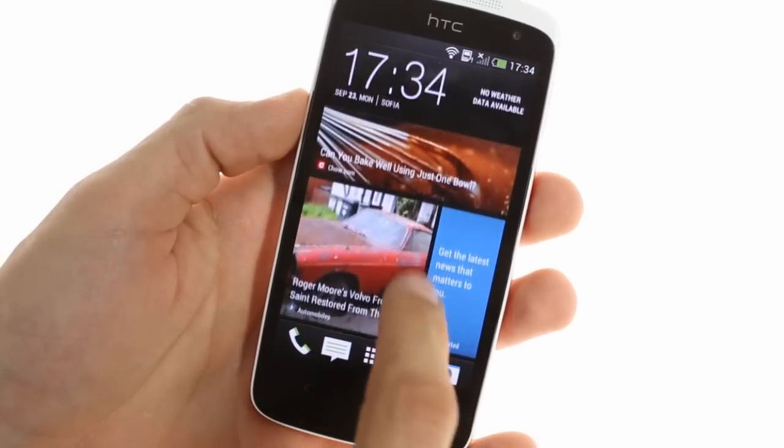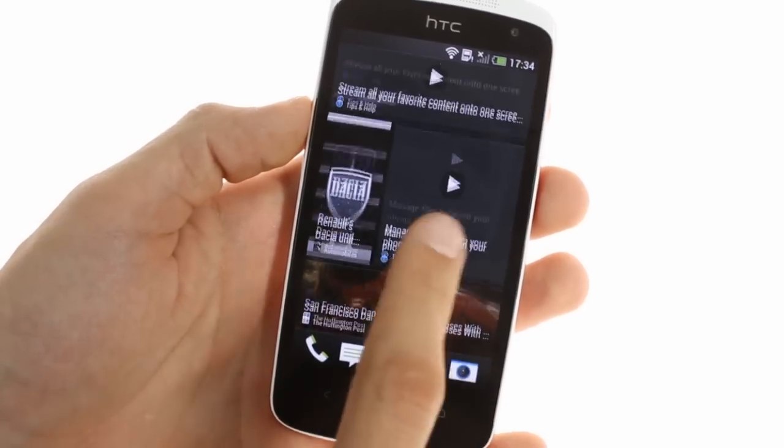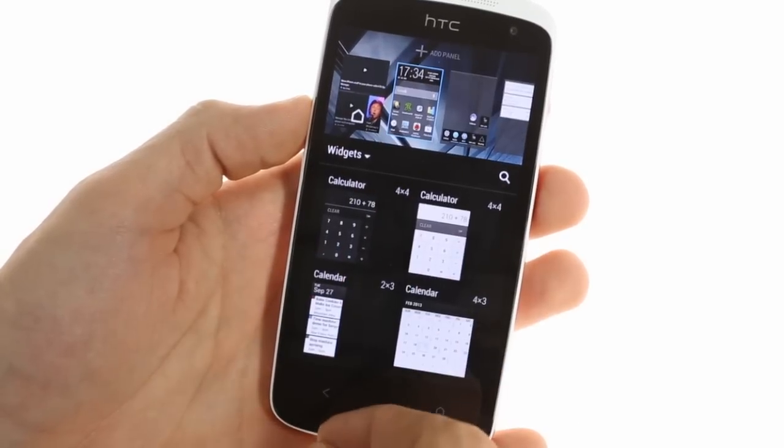Past the lock screen, you're greeted with a Flipboard-like BlinkFeed. It combines your social updates with news from preset sources into one straightforward informational punch. BlinkFeed is the first pane by default, but can be moved or even disabled.